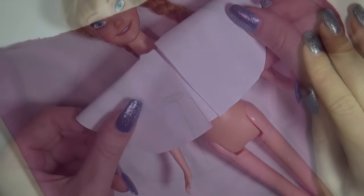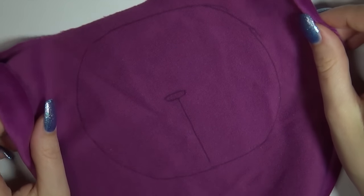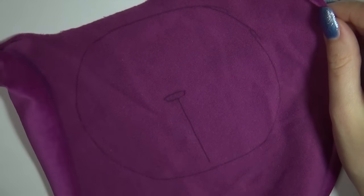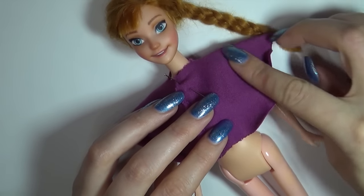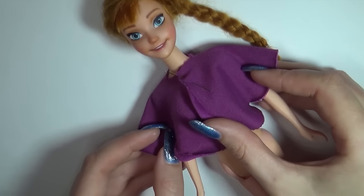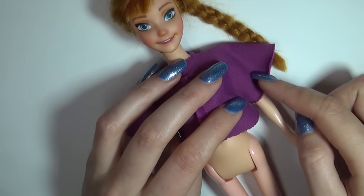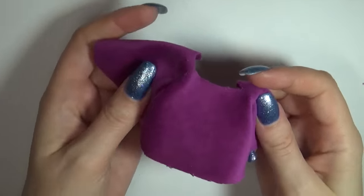Sketch it onto fabric and cut it out. The only fabric I could find in the right color was kind of poofy and fluffy when you cut it, which wasn't ideal, but that was all I could find. Put it on the doll and see how much fabric there is excess on the shoulders. Sew a line down each side and then cut away the excess. That should make it fit the shoulders better and then you can round up the two front pieces.